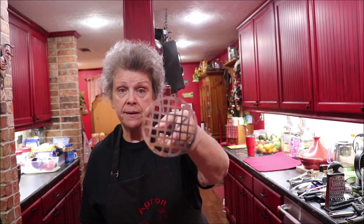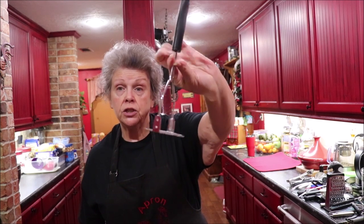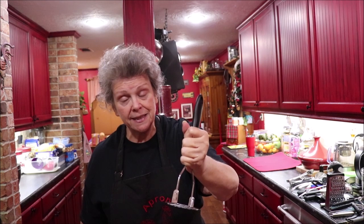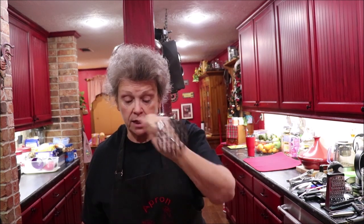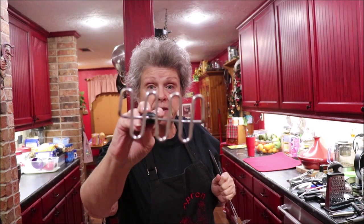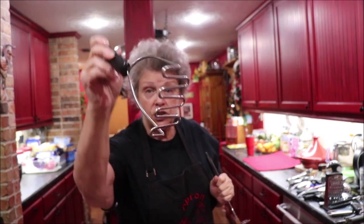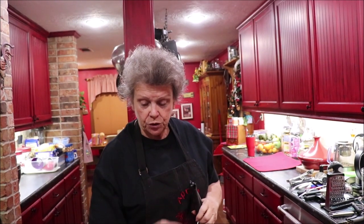I've showed y'all before how I use this potato masher to do my boiled eggs — not just for potatoes. I'll mash boiled eggs with it when I put them in tuna fish, potato salad, whatever, when I want them minced. And this is another kind of potato masher — if you don't want your potatoes just squished completely, this is the old-fashioned style.